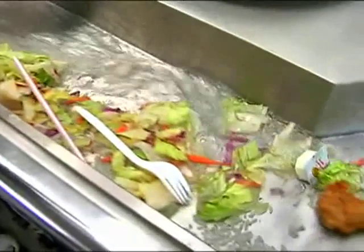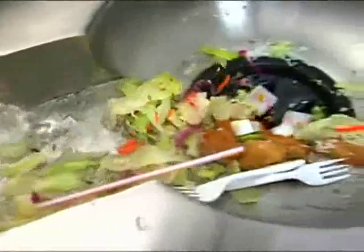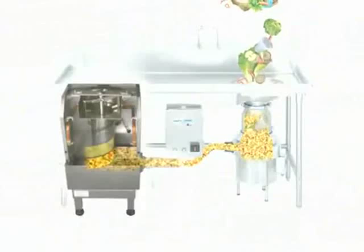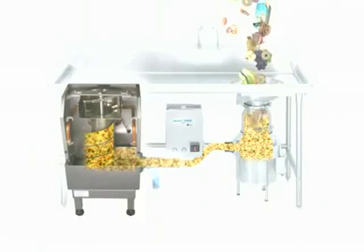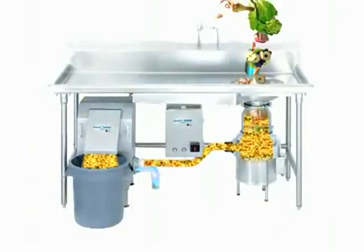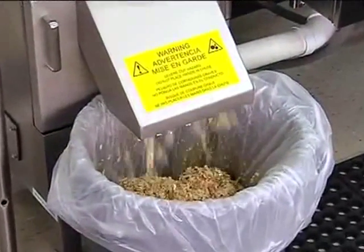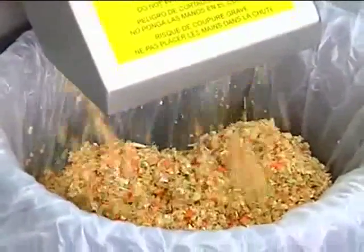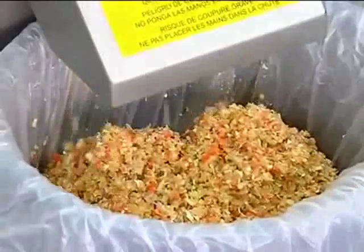Dishes are scraped into a trough or sink bowl. The Insincarator Disposer grinds all food waste and disposable materials. As the waste moves up the auger, all excess water is squeezed out. All solid waste that is processed leaves the system through the chute and empties into a standard 10-gallon trash receptacle. The end product is an 85% volume reduction from the original waste.